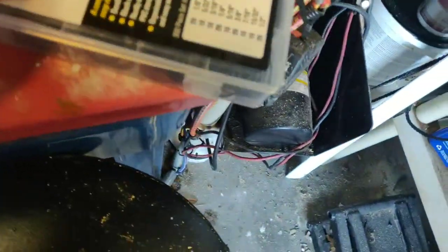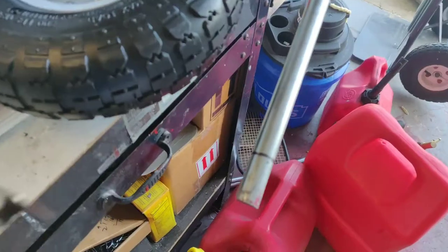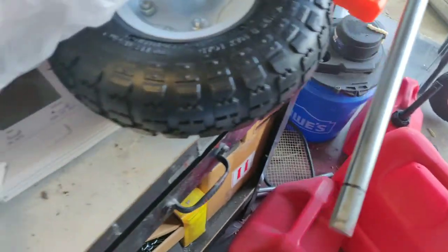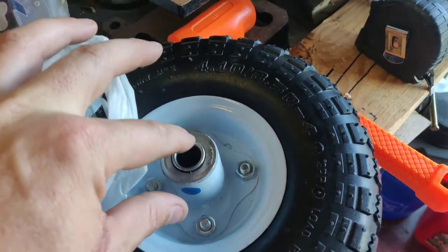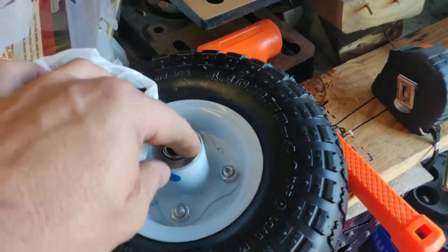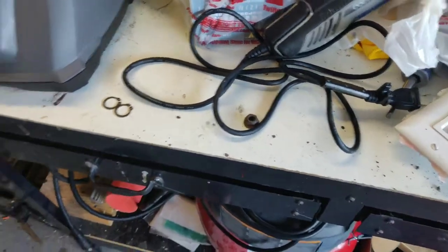I went to Harbor Freight and purchased a bunch of snap rings — they do have 5/8-inch snap rings. I'm going to take a Dremel tool and go around here to make a little notch for the snap rings to seat into. This way, when the wheel is on, the back plate will sit right up against that spacer and spin freely, and with the snap ring on the other side it should hold the wheel in.